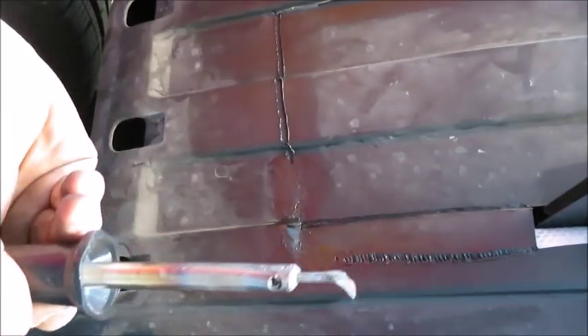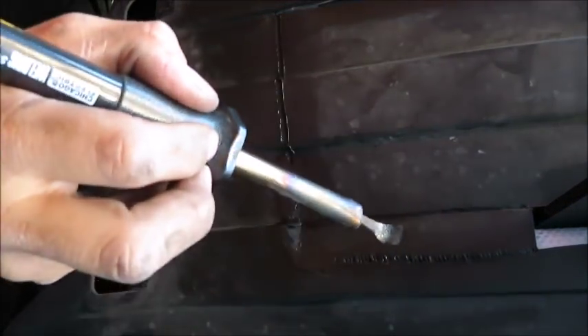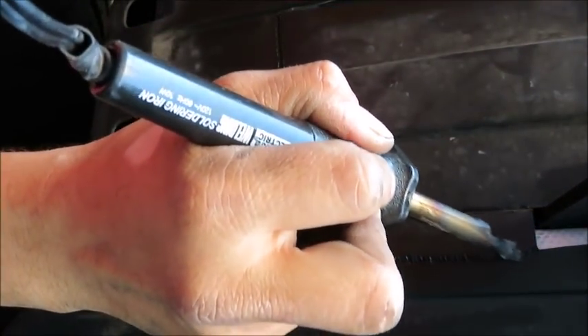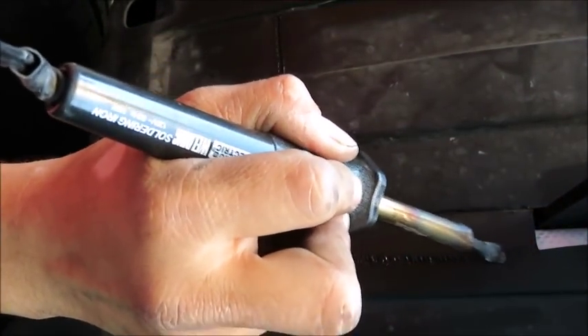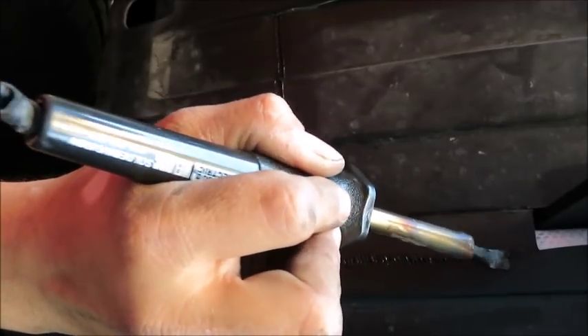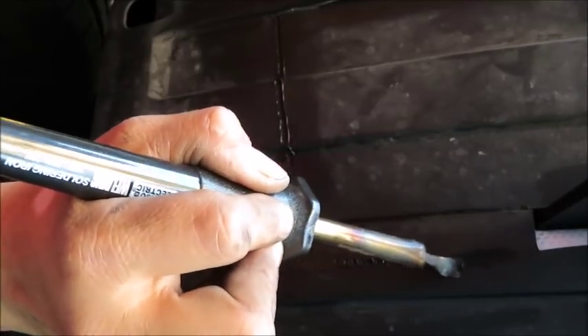Now I have my old trusty soldering iron. What I'm doing is like a paintbrush motion to smooth everything down. I just got a cheapy soldering iron from the store, and I hammered out the tip so I can smooth over this weld here that I did.